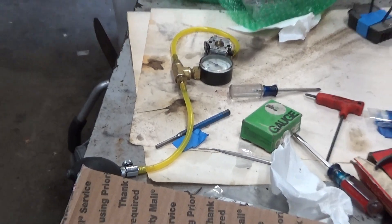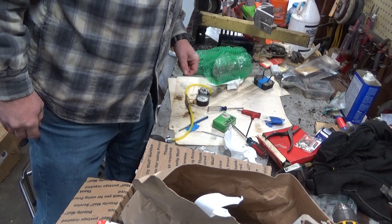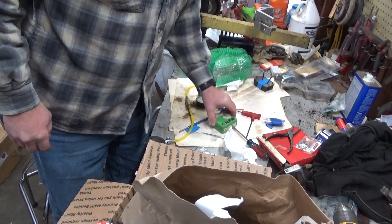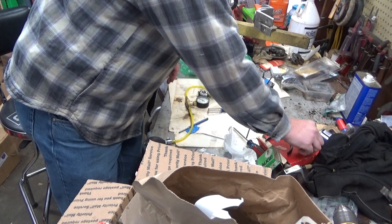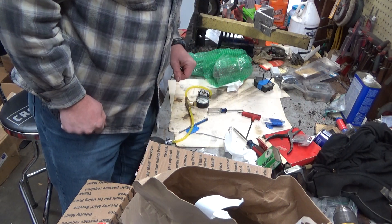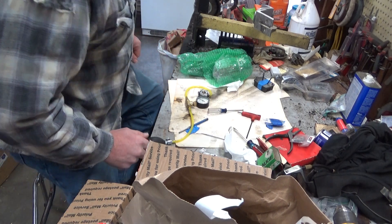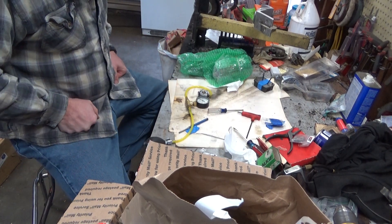Hi everybody. Welcome to Leon's Chainsaw Parts and Repair. Working on another batch of carbs for a customer, and some of these have definitely been worked on - somebody's attempted to fix some of them. This one I had a good laugh.